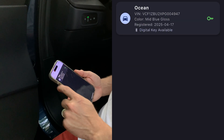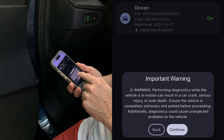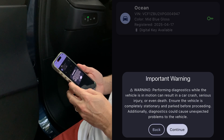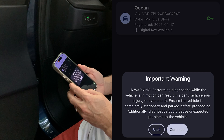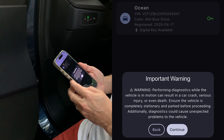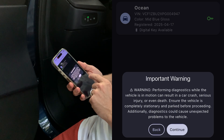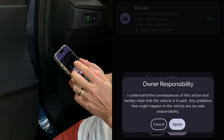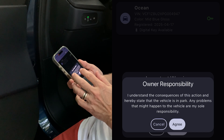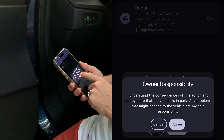Going back to the app, let me go into that left menu and press the diagnostics button. There's an important warning: performing diagnostics while the vehicle is in motion can result in a car crash, serious injury, or even death. Ensure the vehicle is completely stationary and parked before proceeding. Additionally, diagnostics could cause unexpected problems to the vehicle. Definitely do not be driving while doing this. I'll press continue, then agree to the owner responsibility disclaimer.